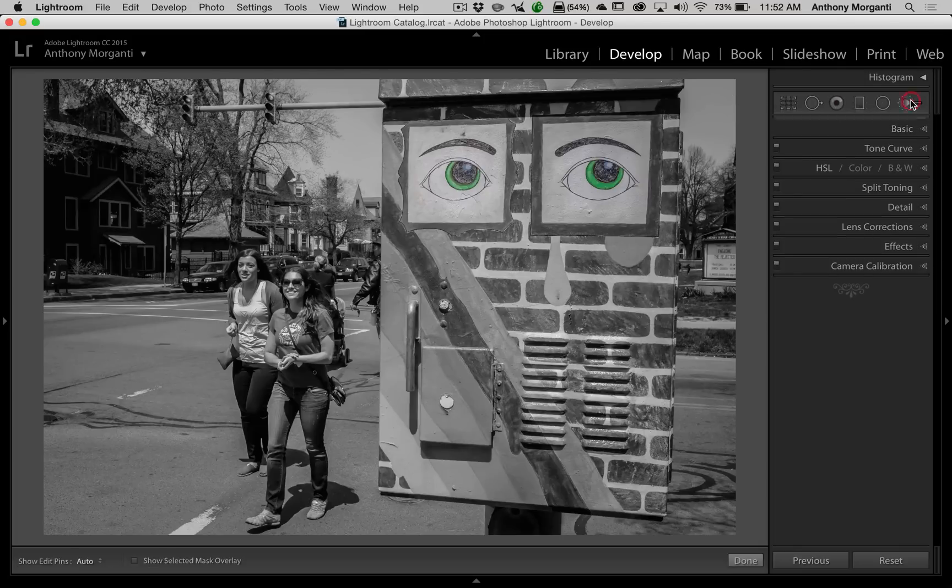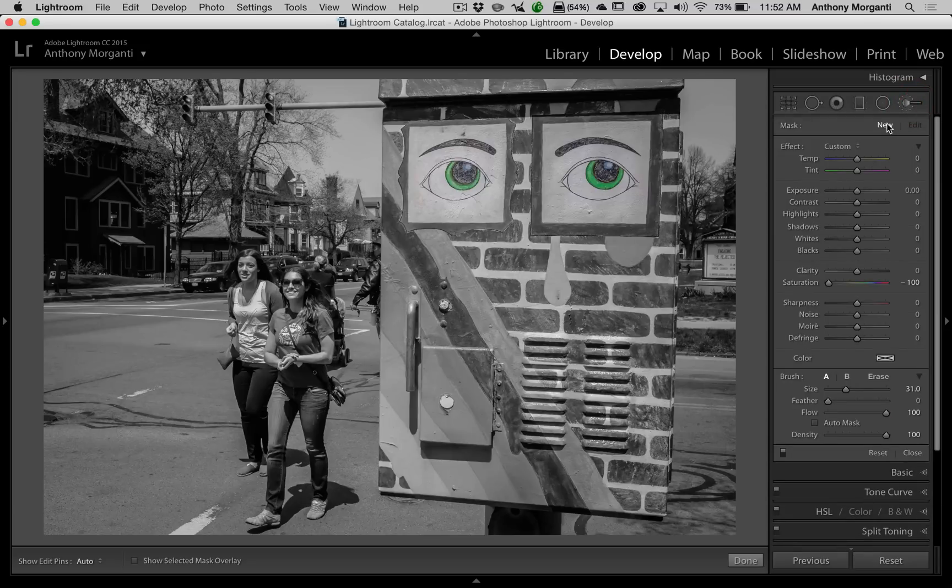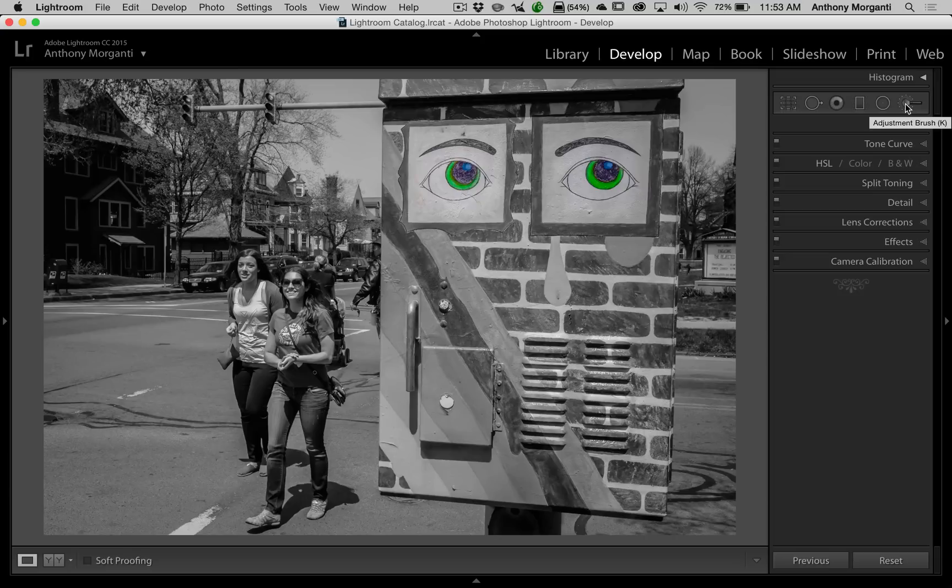I want to enhance these eyes further. I'm going to get a second brush, double click on New, reset the sliders by double clicking on Effect. This time we're going to turn saturation all the way up. Leave auto mask unchecked, feathering all the way down, and get a brush approximately the size of the eye. And voilà — now we have a really enhanced image. This is a pretty decent example of selective color: the entire image is black and white, but these eyes, which are staring at the camera, are in color. That's how it's done, and it's really not that difficult.